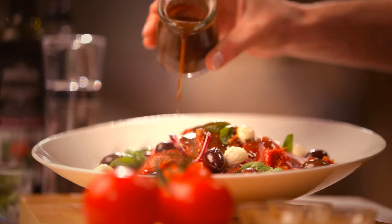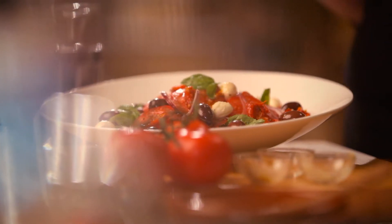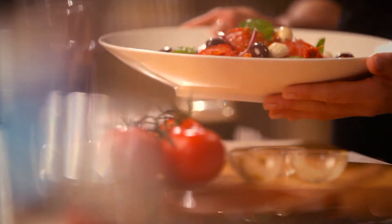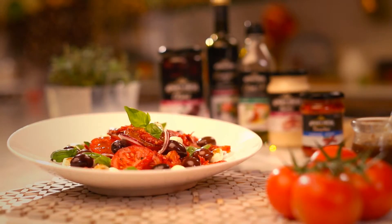And just finish it with a little bit of this dressing, just carefully around. I'm really happy with that — that's come together beautifully. This sort of salad could easily be served as a meal on its own, with some crusty bread to share with friends.